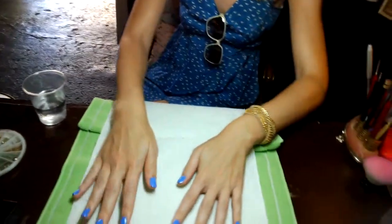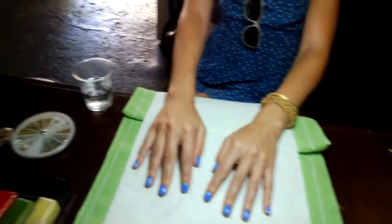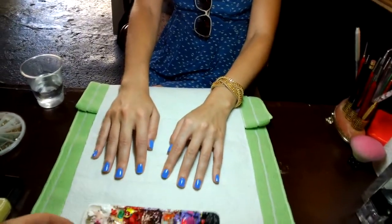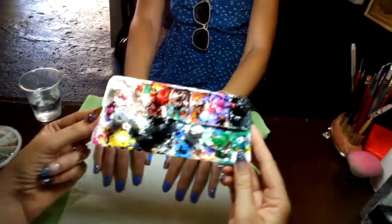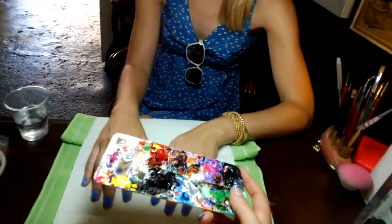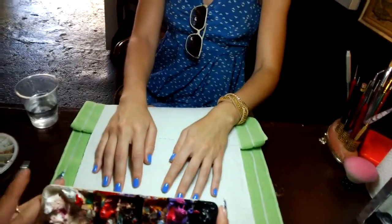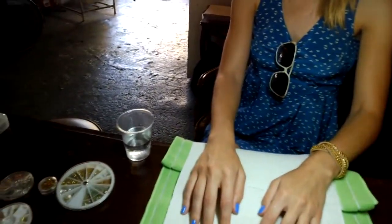So now I have the base color. It looks really pretty and the fun part is doing the art, so that's what we're going to do next. I have my palette here — this is just what I put all my paints on when I'm doing a design. You can use tin foil or whatever kind of thing you have laying around the house, like a plastic lid or something, but it's going to get ruined so just use something that's not too nice.